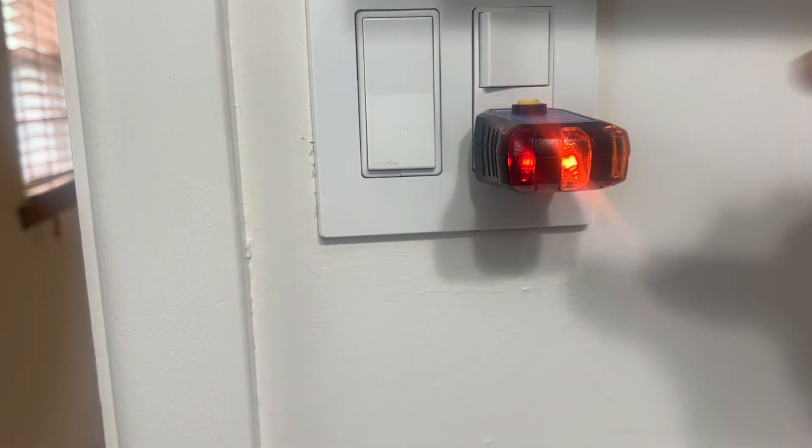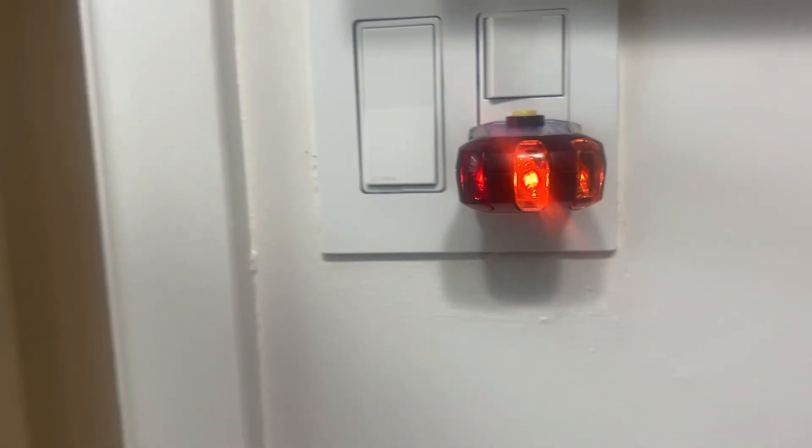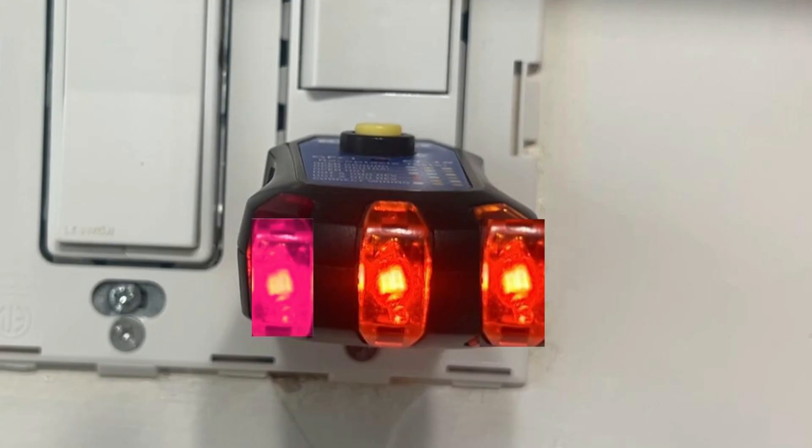Hi, this is going to be a very short video, but I've run across this twice in about a week, week and a half now. What do three lights on a three-light tester mean?